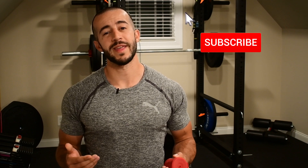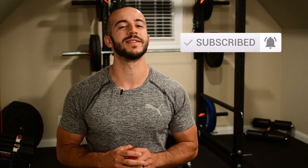But before we get into that, make sure you take a moment and hit that subscribe button so you don't miss out on future content like this. Let's get into it.